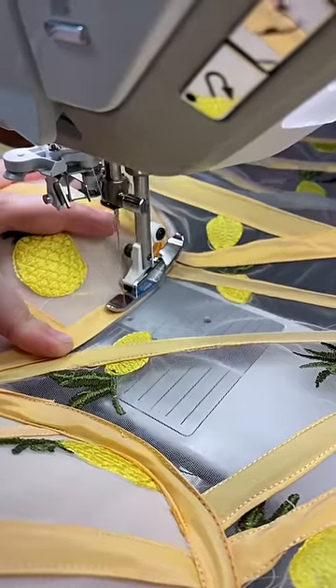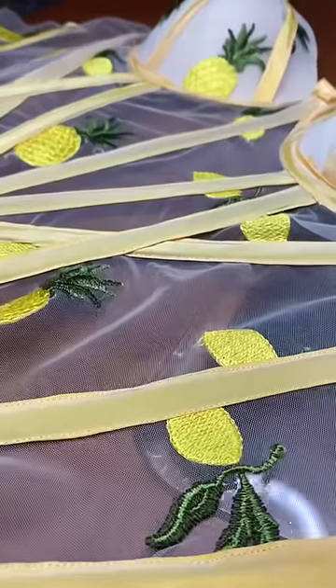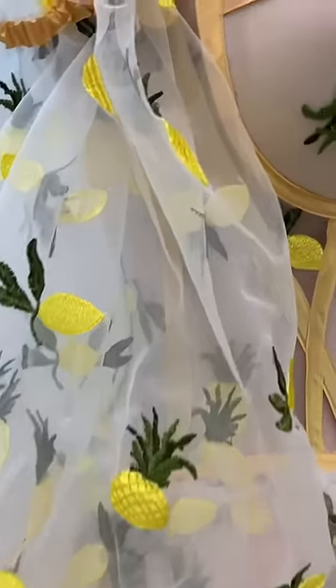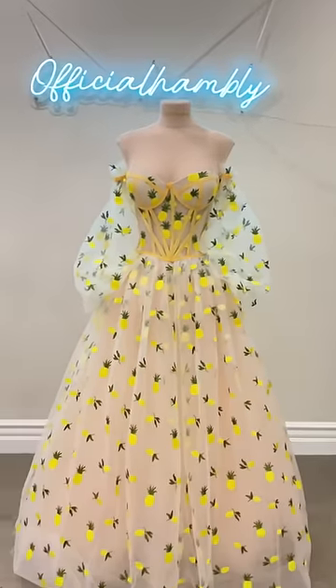We can't forget our corgi break. I don't know how the sleeves of the pineapple dress ended up way larger than the strawberry ones, but I think it really worked out in my favor. And here she is, the pineapple dress. I think she came out really great and is a great sister to the strawberry dress.